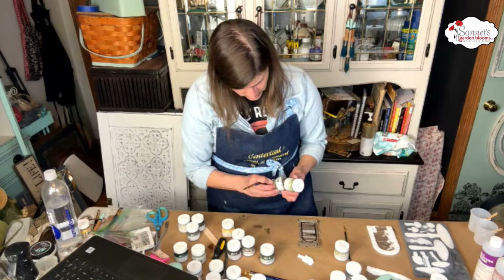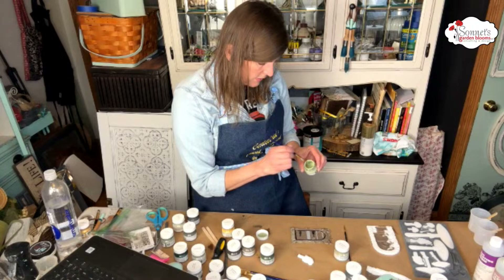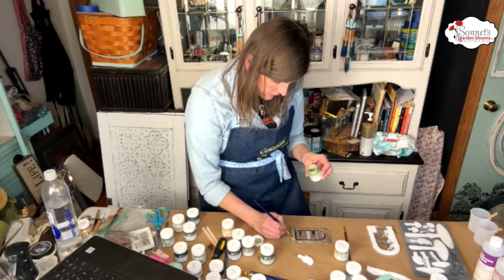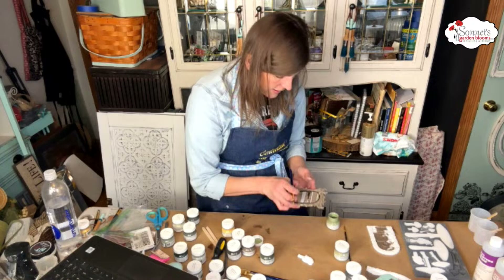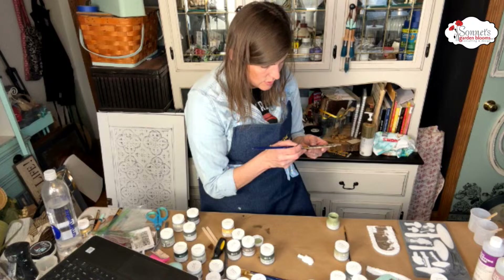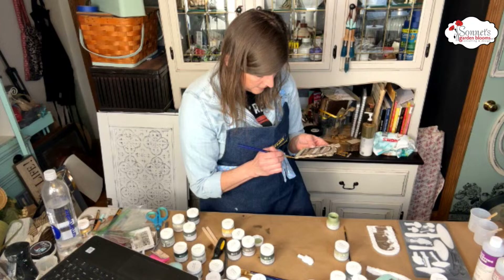Now I want to add a little bit of a brighter green. I'm going to add a couple different greens. I'm going to start with this color called Conservatory and just add a little bit here and there to add some dimension. Because we started with Lichen, I'll add another color beyond that. Because moss is not all the same color — there are multiple colors in the moss. That's kind of what I'm going for: the mossy look.